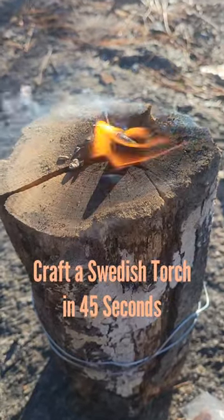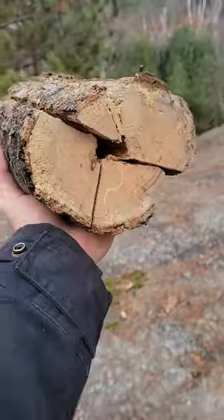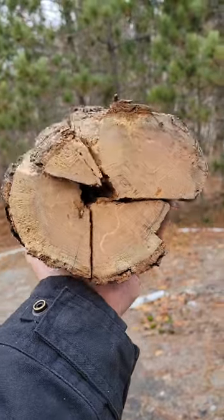Here's how to craft a Swedish torch in 45 seconds. To start this project, you want to find a piece of wood, preferably hardwood, and you want to split it into quarters.